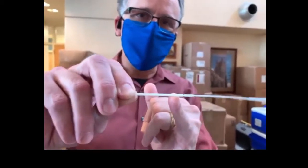The other thing to notice is that there's a little indentation on the swab. This is the point where it gets snapped off, and it's very easy to snap it off.